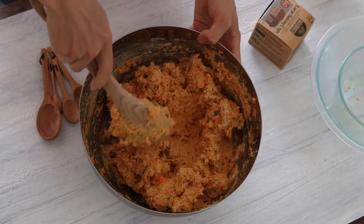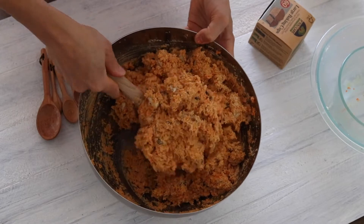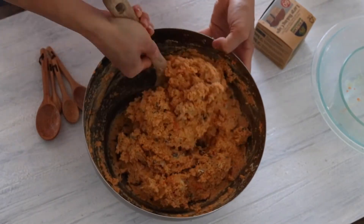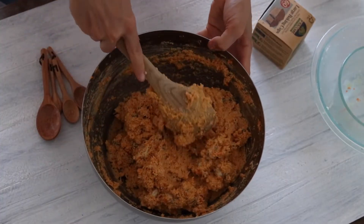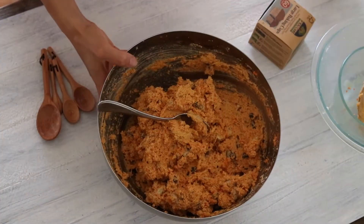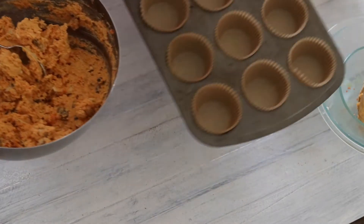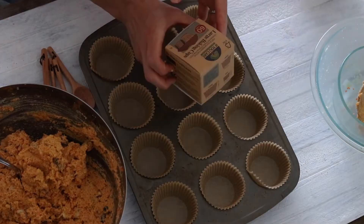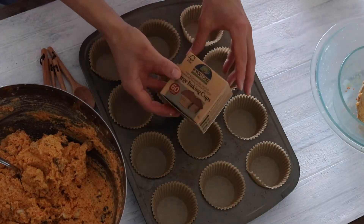That way it keeps it as more of a snack type of item rather than a super sweet dessert, so you can enjoy it as more of a snack muffin. Or if you wanted to, you could dress it up and have it be like actual carrot cake muffins by making some of the cream cheese frosting that Becky has in her book. Once that's been mixed really well, I'm going to put it into my muffin pan using these unbleached, chlorine-free muffin cup liners.